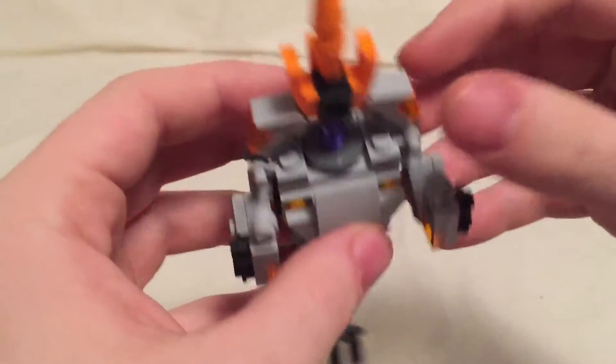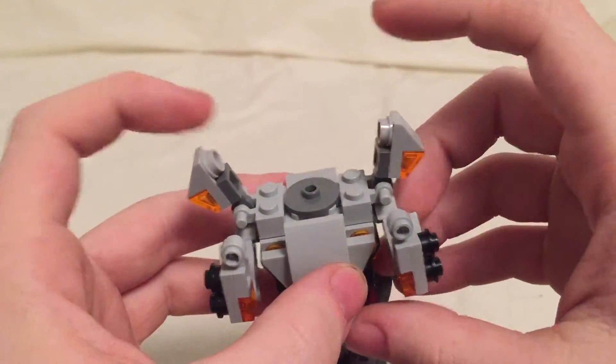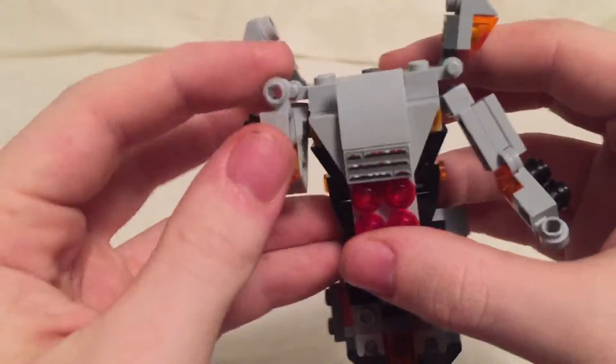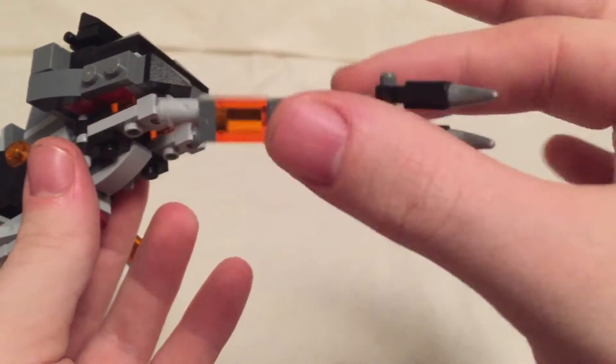Now let's get to the transformation. What you want to do is come in here, pull the cannon off, and set that to the side. Open up these sections like so, and extend the arms — just kind of bring them down so you can get them out of the way. It's best to move them out so you have room to work. Come back here and pull this piece off — this will become a weapon.